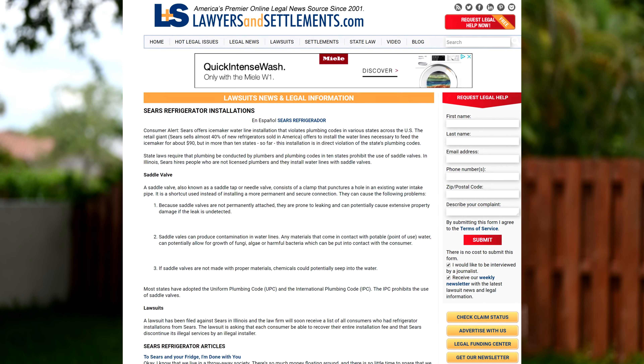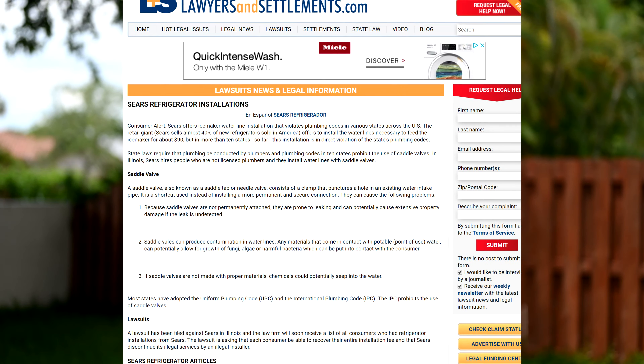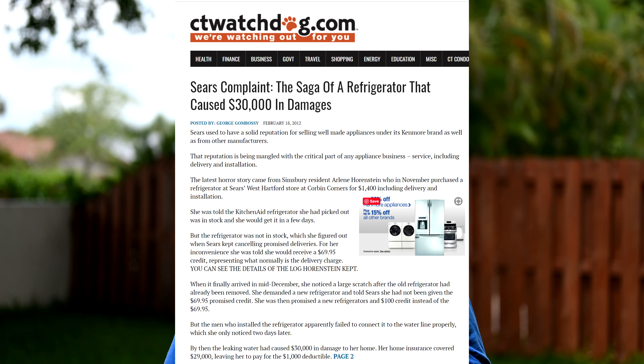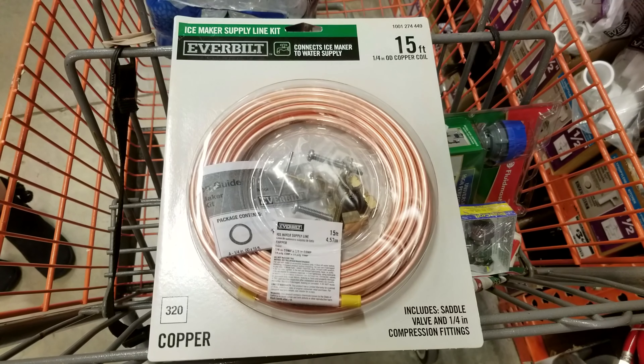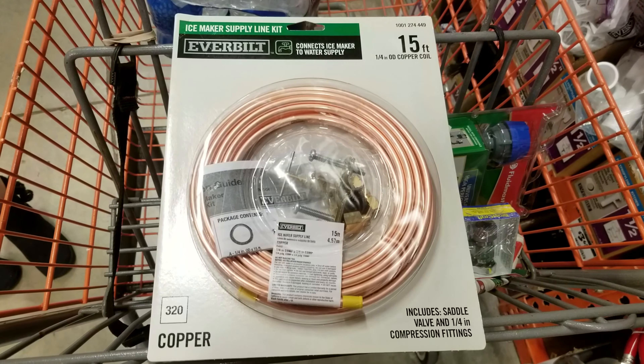Here's another reason why you don't want to use a saddle valve. Back in 2007, there was a big class action lawsuit brought against Sears. The lawsuit alleged that Sears used unlicensed plumbers to do installations, that the installers didn't know what they were doing, and that they used saddle valves which created leaks. In one case, a husband and wife reported $30,000 in damage to their kitchen because of leaks from saddle valves. It's still mind-boggling how many companies still ship these saddle valves with their products — they're shipped in kits all the time and should never be used.